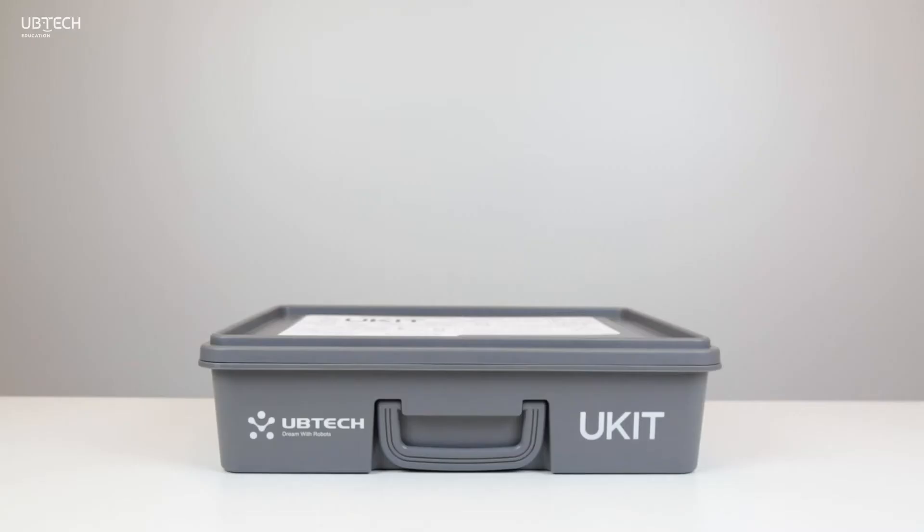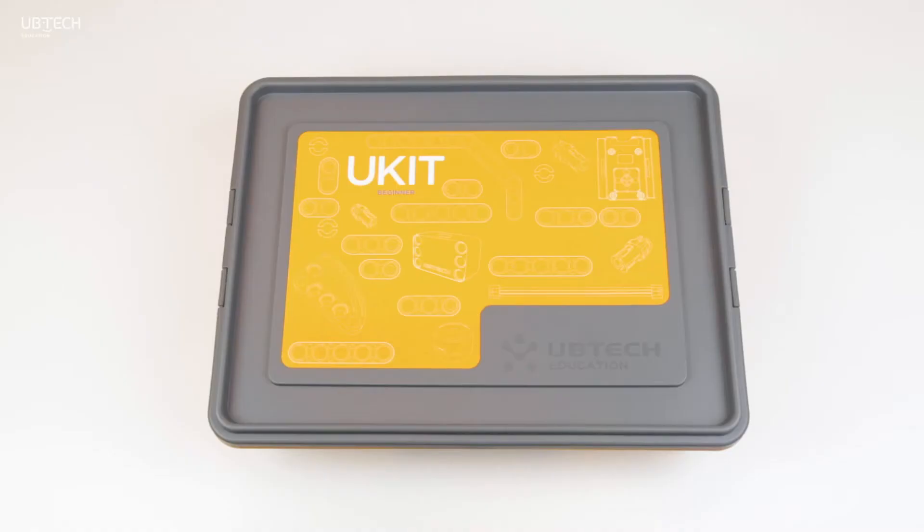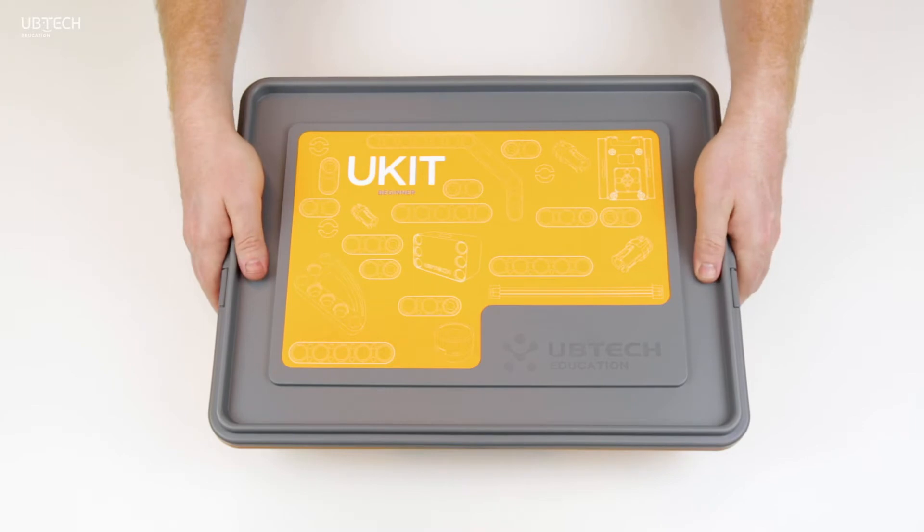The box itself is made of durable plastic that stacks nicely with other kits. To open, just snap the closures on each side and remove the lid.